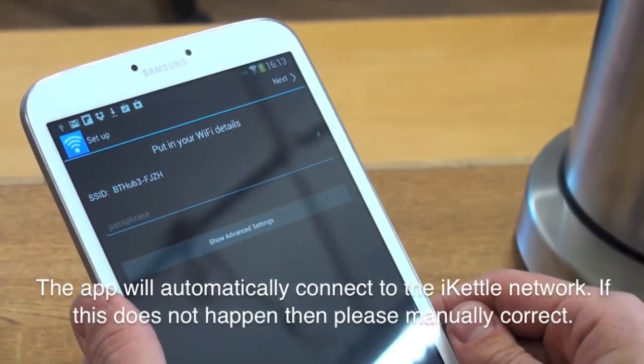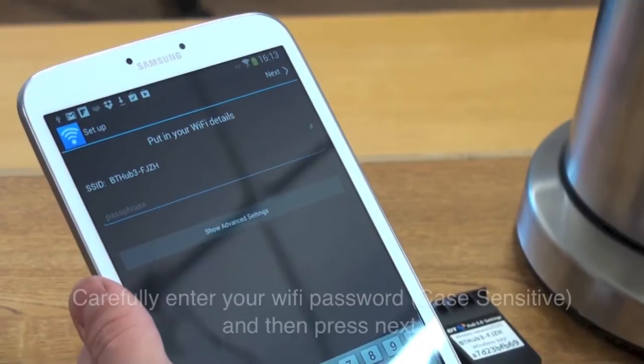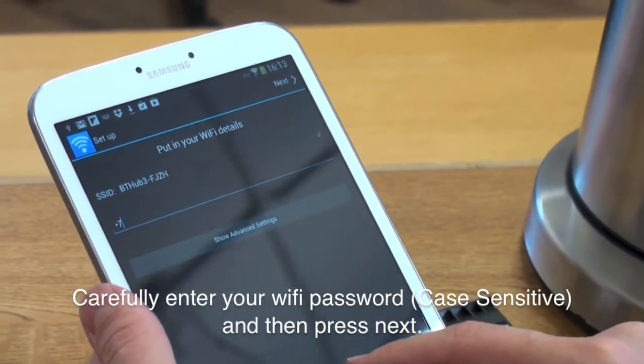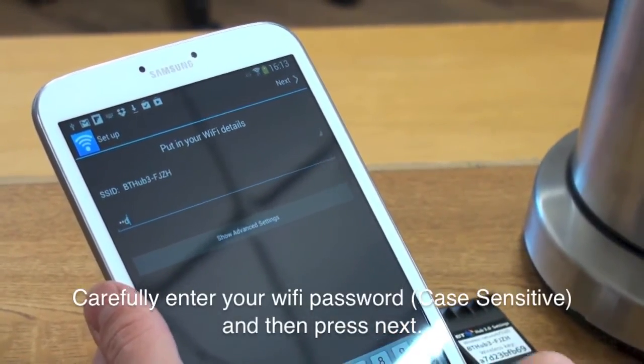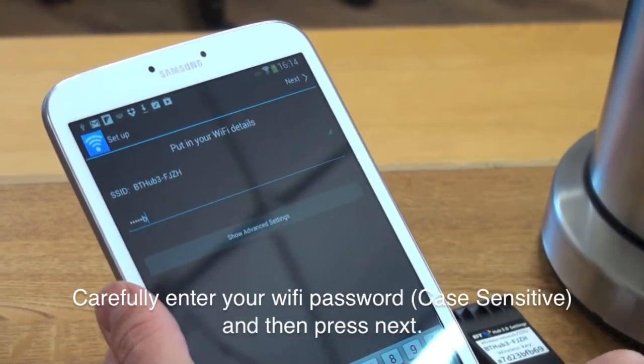The app will automatically connect to the iKettle network. Very carefully enter your Wi-Fi password, as it may be case sensitive, and then press next. You can usually find this on the back of your router.